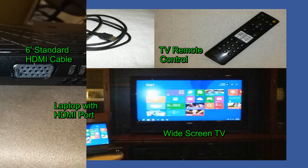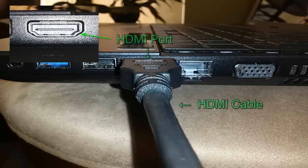Now that you have all the items you need for this project, go ahead and grab your laptop and locate the HDMI port on your laptop, most likely on the side. Grab one end of the HDMI cable and insert it into the HDMI port on your laptop.